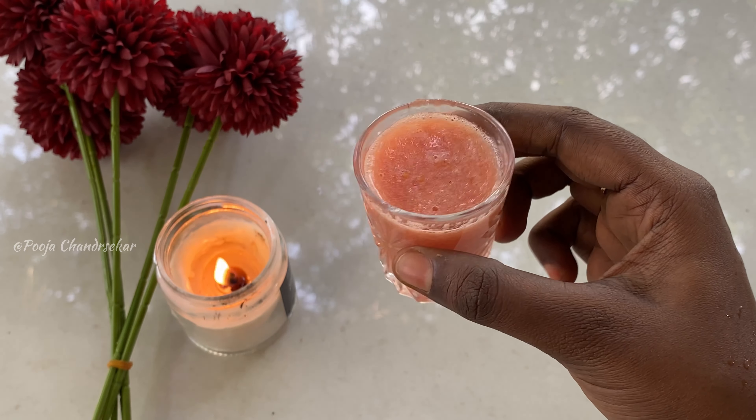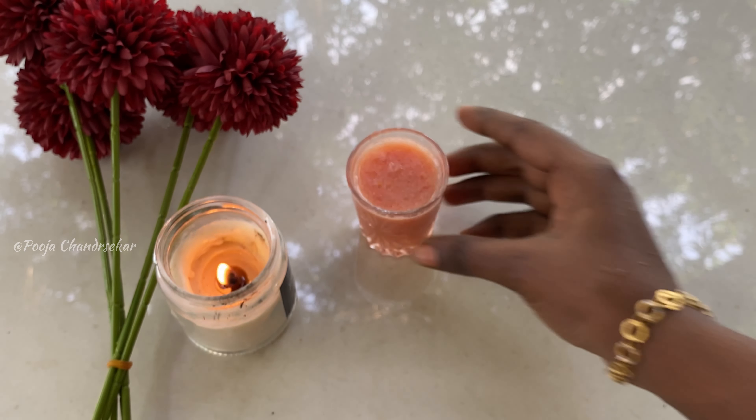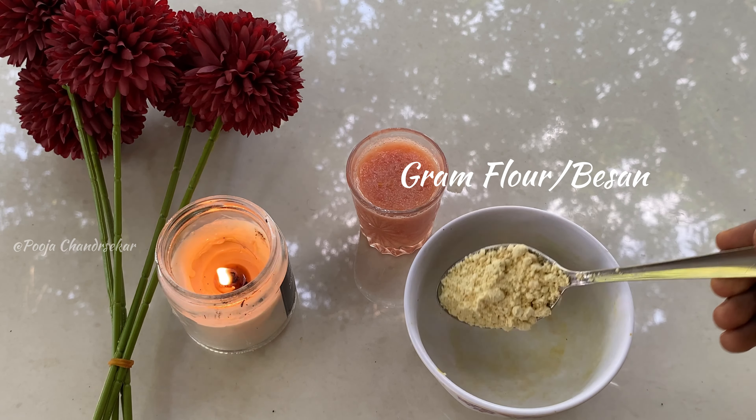The main ingredient is tomato pulp. You can also add tomato juice. The second ingredient is gram flour.